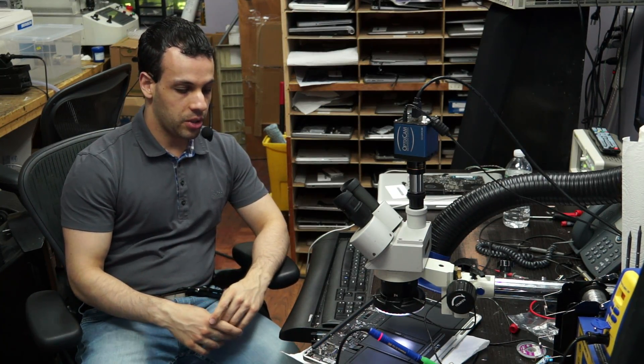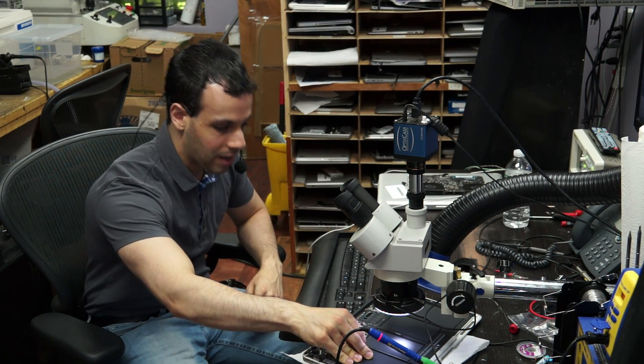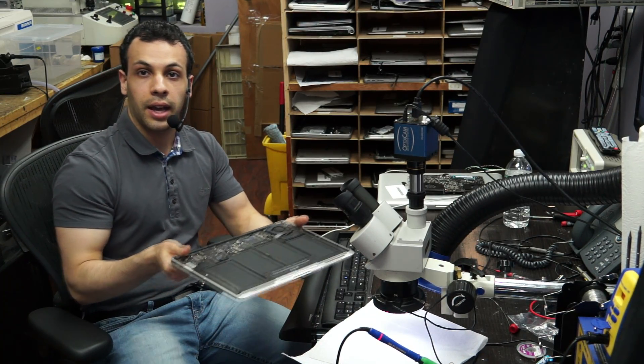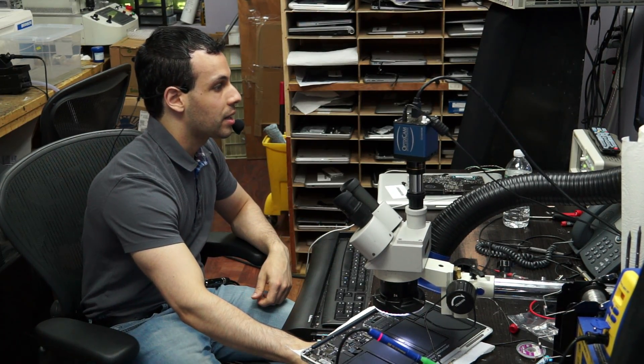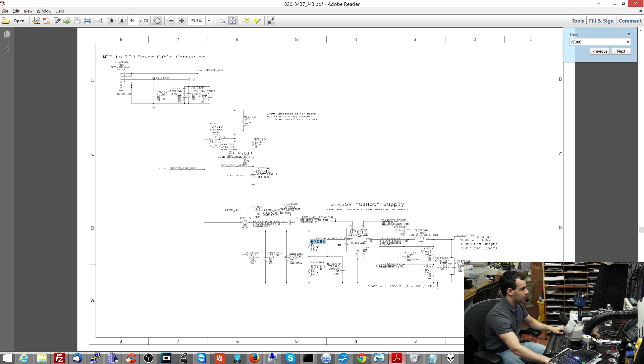Today I'm going to go over an airboard that I have already fixed. I'm going to show you what was wrong with it, what my thought process is, and explain a little bit of how some of the power circuitry works. In this airboard, when I plugged it in, I had half a volt on PP_Bus_G3Hot. I'm going to open up the schematic here so I can show you where I find the list of voltage rails and how I have any idea what I'm looking at.